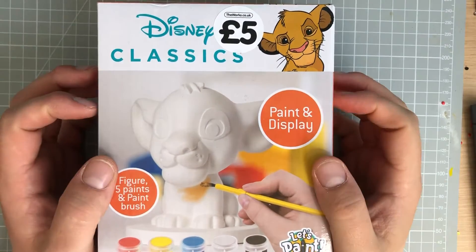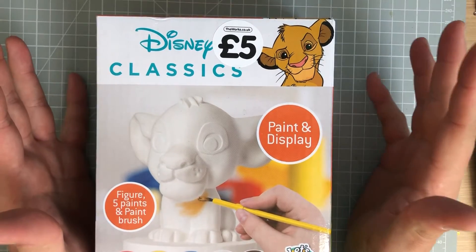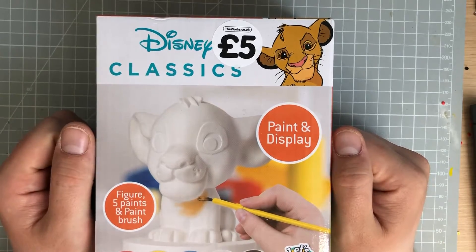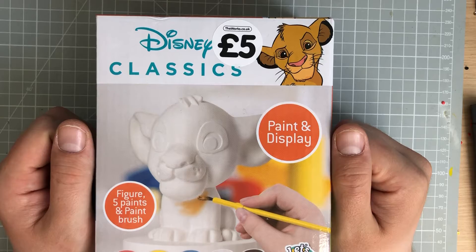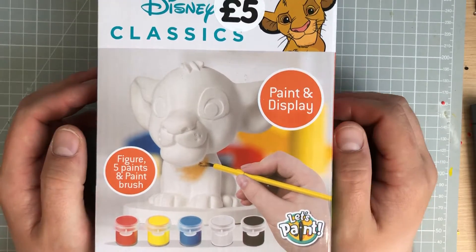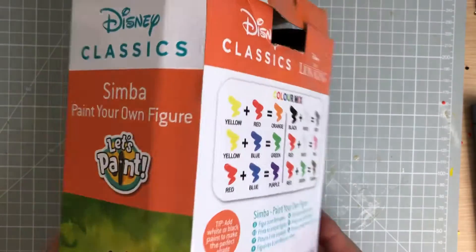We're going to be doing a Paint Simba project. This was only five pounds and it comes from a shop called The Works. It's a new summer range that they've got out at the moment — they've also got a Down Motion one which I will probably get. As you can see here, there are five paints and a paintbrush.